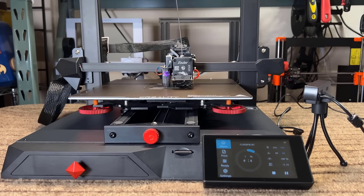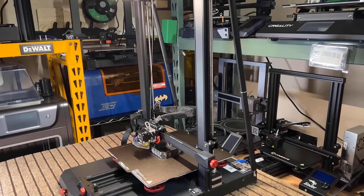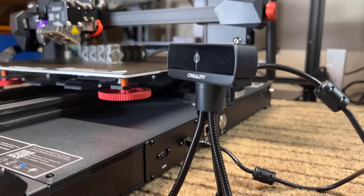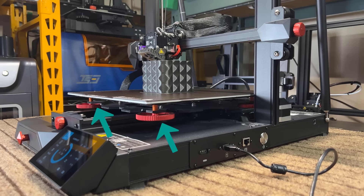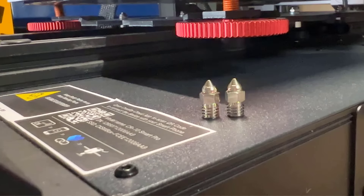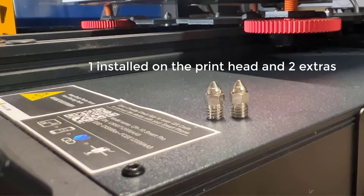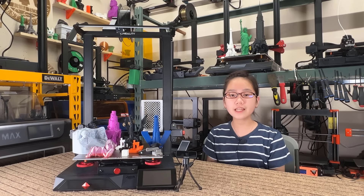Besides that, it also comes with a larger 300 by 300 by 400 print volume, two extra support rods, support for both Wi-Fi and Ethernet cloud printing, a full HD camera, auto power off, and some metal part upgrades including the base, the leveling knobs, and the belt tensioner thumb screws. It also comes with three wear-resistant steel nozzles for you to print abrasive filament like nylon carbon fiber right out of the box. It seems Creality is putting all of their best hardware into this printer. I'd like to thank Creality for sending me this machine to review — let's get started.